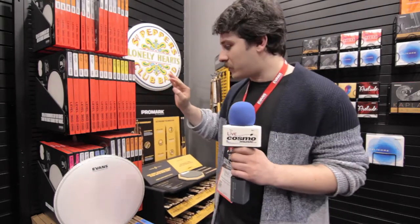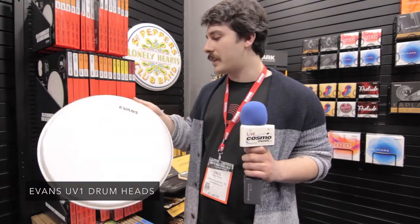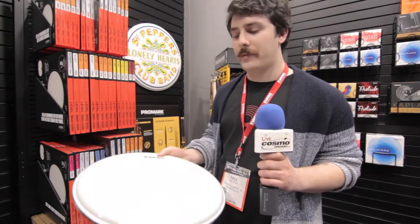On the Evans side, we're still talking about UV1 heads. This is a single ply 10mm drum head — it's super durable. We found a new type of film for this that's a little bit firmer than what we use on the G1 series, so it doesn't stretch as easily and it's not going to dent as quickly.